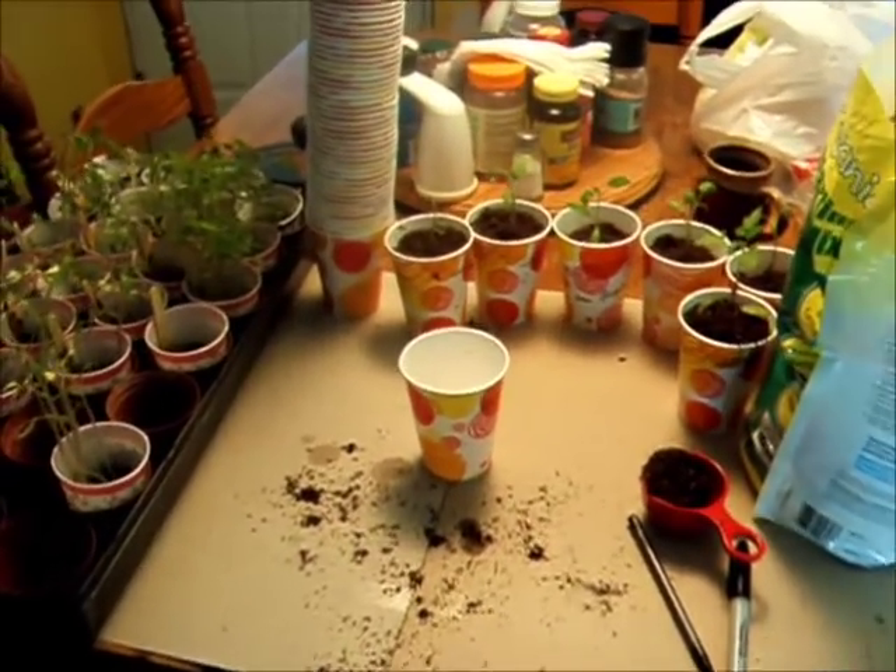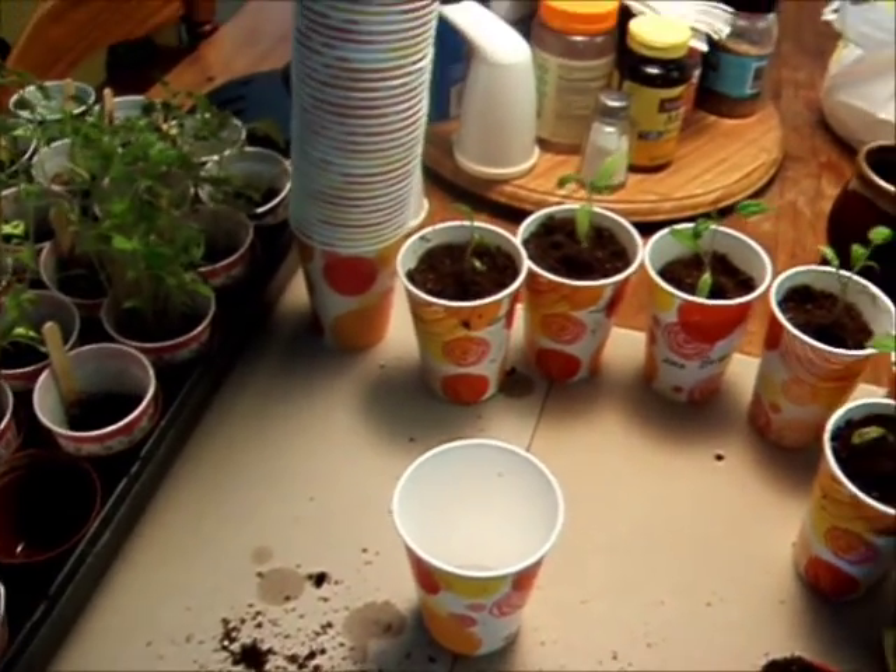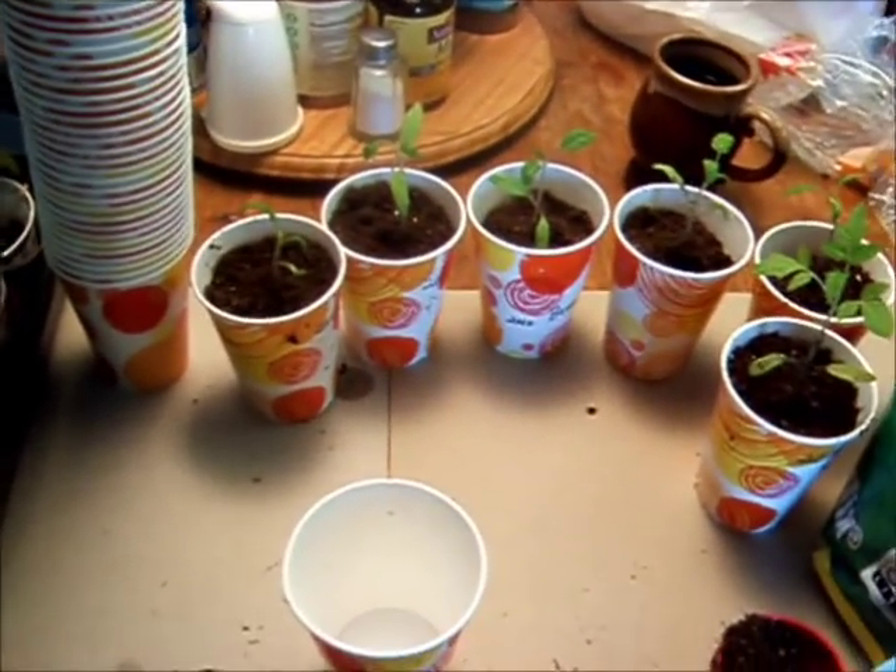Hi guys, Michigan Snow Pony Renee, and I'm coming out of hibernation for a short little video to show you what I'm doing today. This has to do with seed saving.